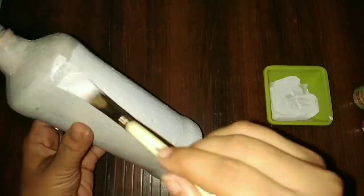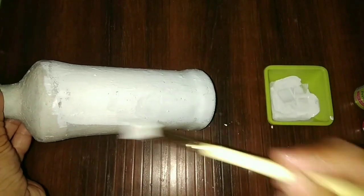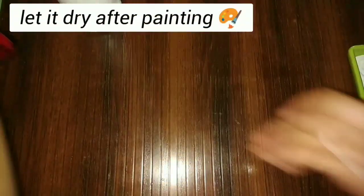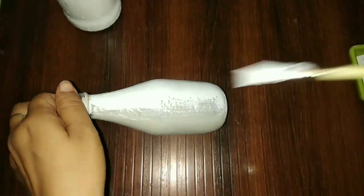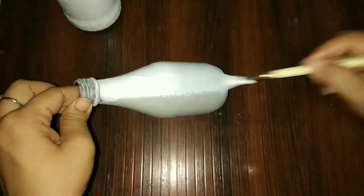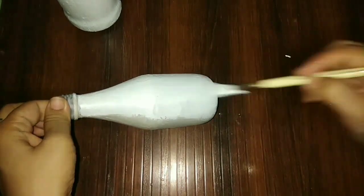No need to use a dark bottle — you can use a plain white bottle. But if you use a homemade gesso, you can paint it very easily. It gives you a good look after painting color, the color also sticks on it. One stroke brush and just finish it.